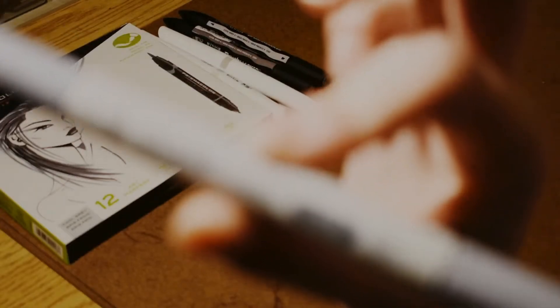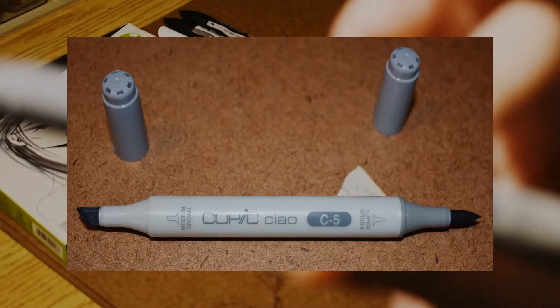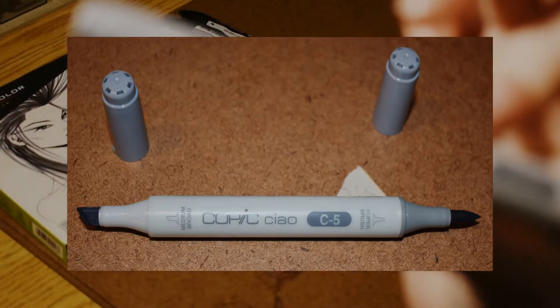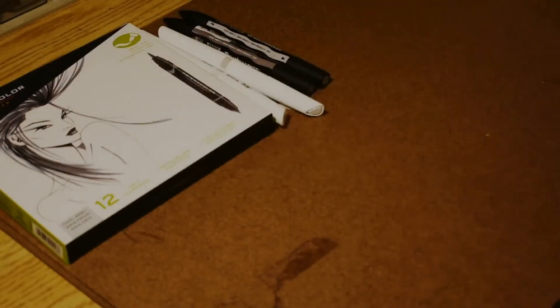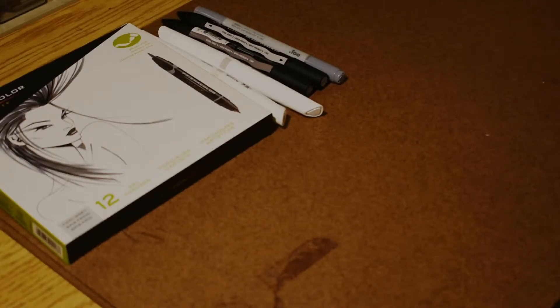Speaking of Copic, I got one. I just got one because I already have a few — not a lot, but I have cool gray 2 I think, and I got a dark one. I should have got a lighter one though. It's going to be used. Eventually I will get more, but I just tried to not spend too much money in one go and kind of get some money back as I work.